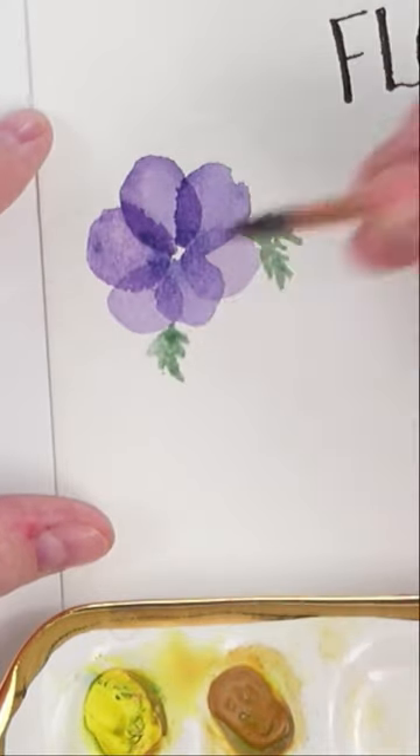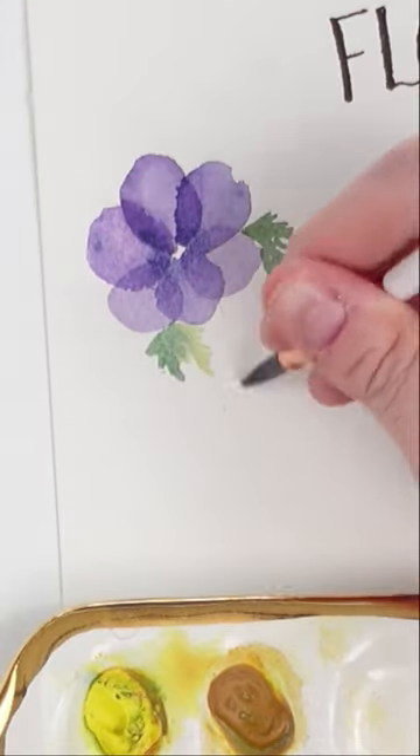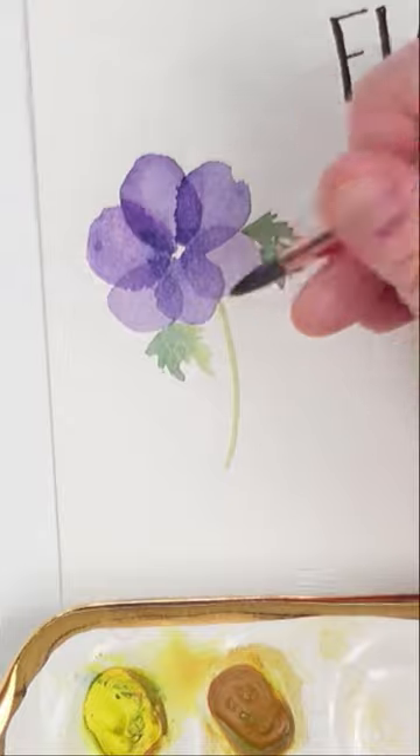Next, take your favorite green and create some jagged little leaves coming out in between some of the petals. Feel free to change up the greens and even add a stem.